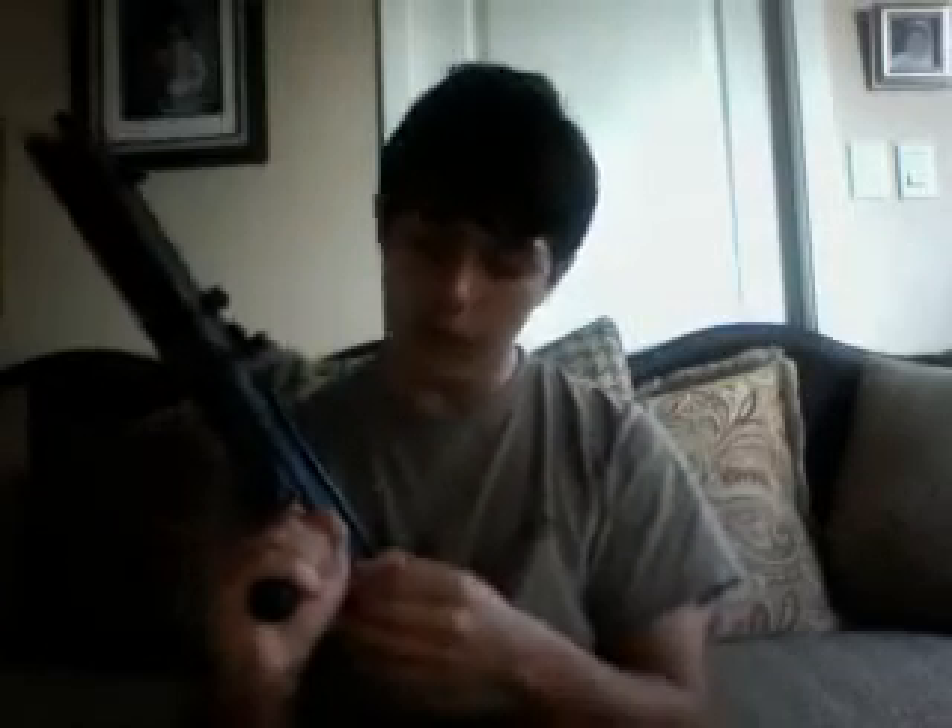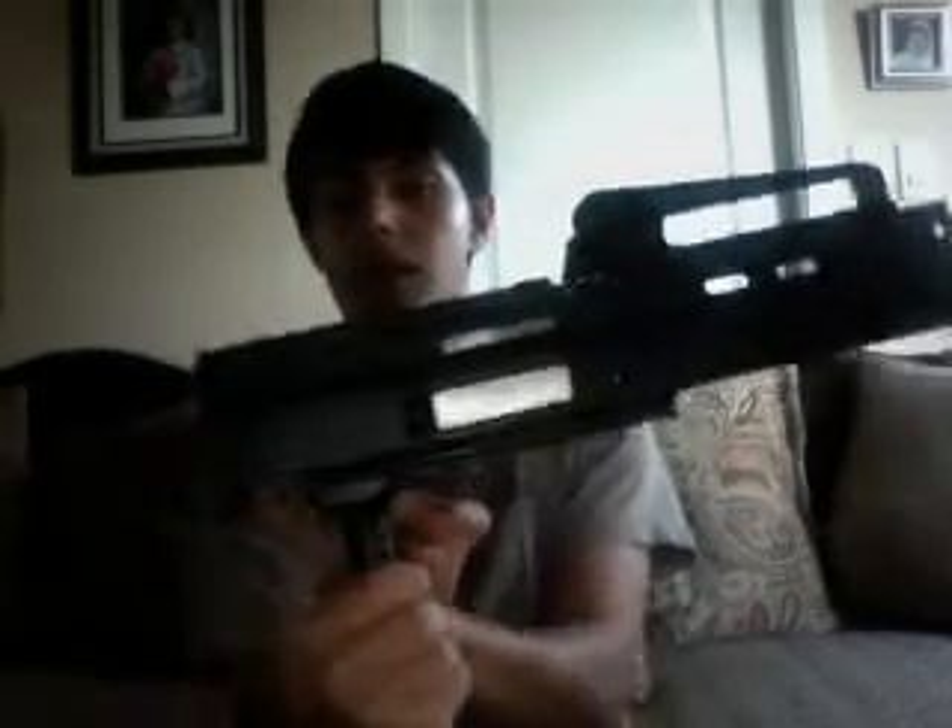I wanted it to be sort of a suitcase gun looking, like in Robocop 2 — that kid had a sweet suitcase gun in the scene where he busts up the rogue police officer. But this is the handle and it looks more like a shotgun than what I intended, like a submachine gun. There's a sort of pin right here, and when you take it out, you can do this — that looks cool.